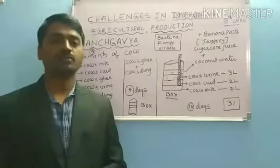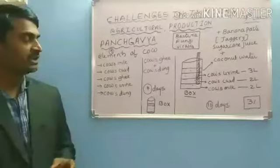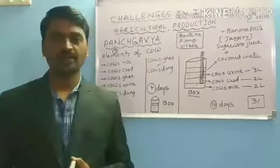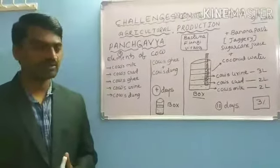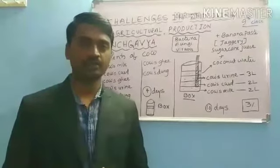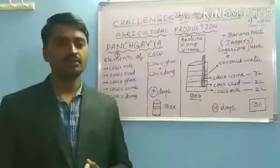Hi children, welcome back to the Biology class. In last class we discussed about organic manure and types of organic manure: number 1 concentrated organic manure, macro organic manure, and their benefits.